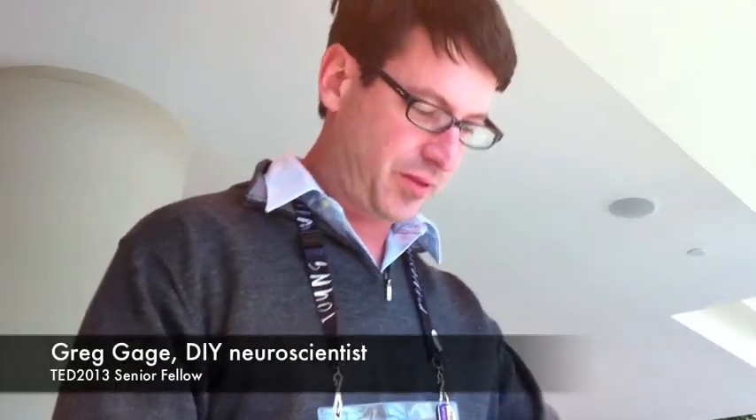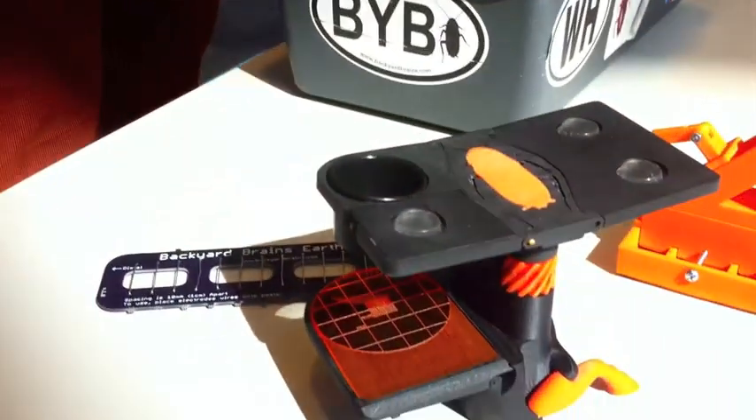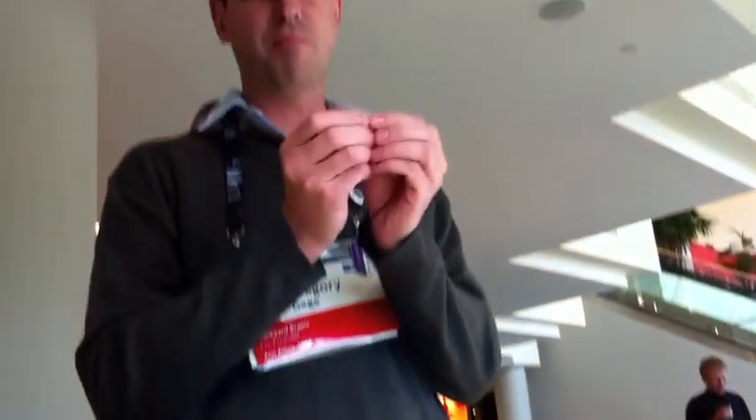So I want to show you our new stuff. Last year what you saw is we had our SpikerBox and this could record the living nervous system of cockroaches. So now what we have is the ability to do not just large-scale recordings from a cockroach leg, but now we can work on something that's really small.